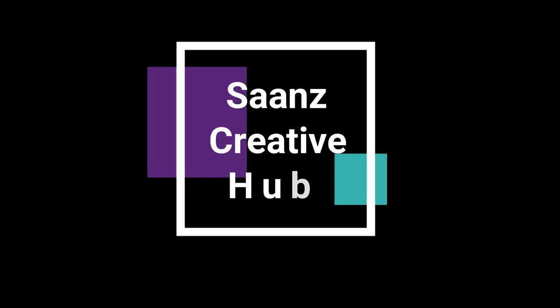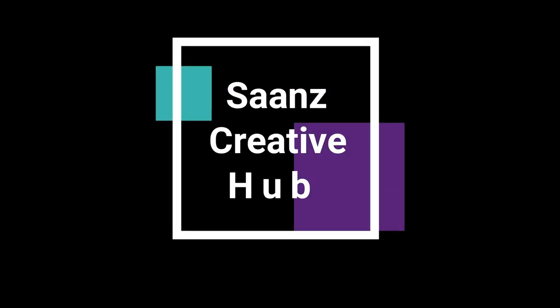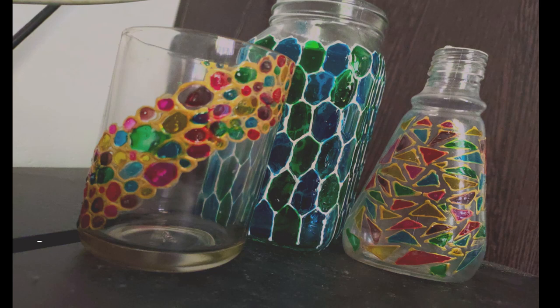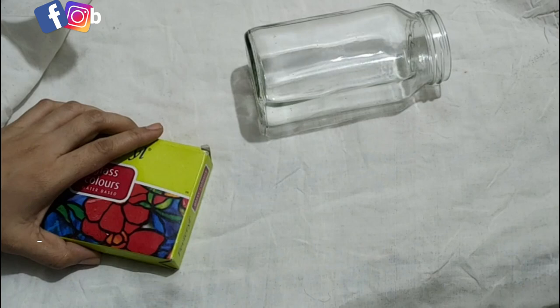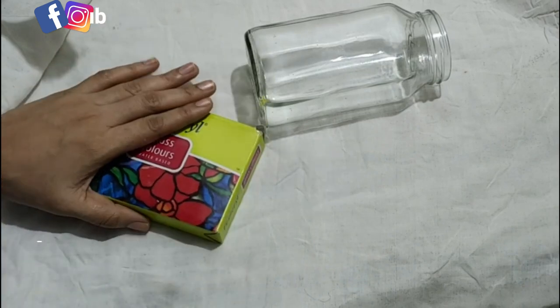Hello! Hi all! Welcome back! I am going to use a glass painting tutorial. I have done a glass painting tutorial for all of this. I am going to use the glass jar.